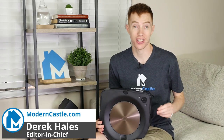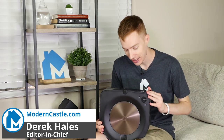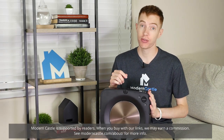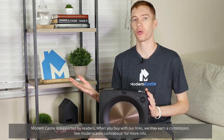Hey guys! This is Derek from ModernCastle.com. Today we'll be taking a look at the iRobot Roomba S9+. The S9 Plus has incredibly great navigation, excellent cleaning performance, and tons of smart features. However, it also has a pretty steep price tag. Is it worth the money? Let's go ahead and find out now.